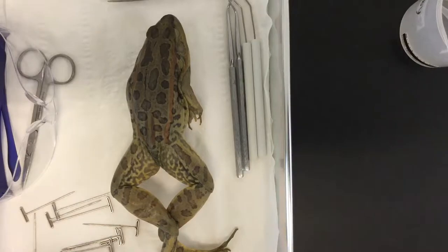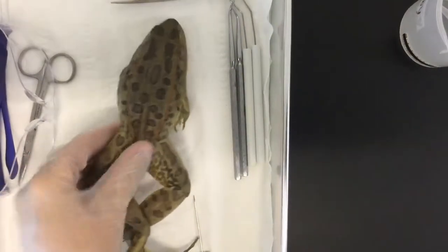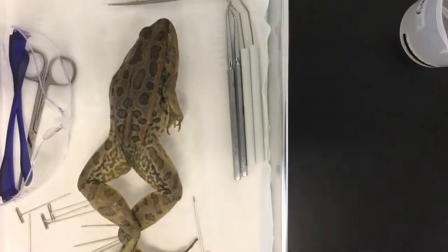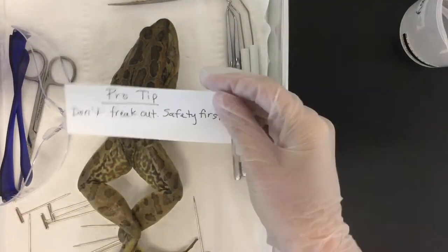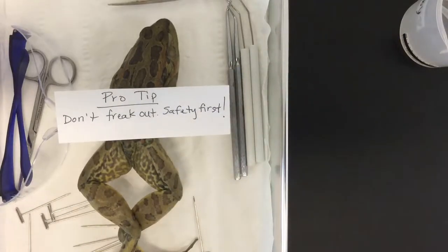Next, meet your frog. Take some time to actually explore it, look at it, handle it. But the most important thing is: don't freak out. Do not freak out. Safety is primarily important — if you start flipping out, if you start screaming, then you're distracting everybody else in the class.